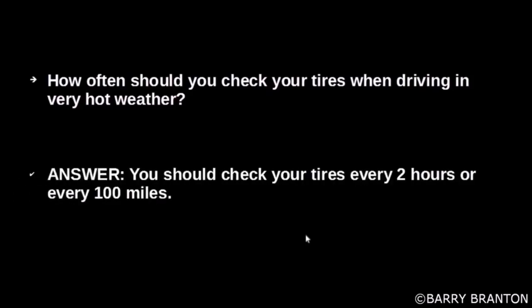How often should you check your tires when driving in very hot weather? You should check your tires every two hours or every 100 miles.